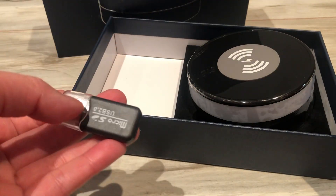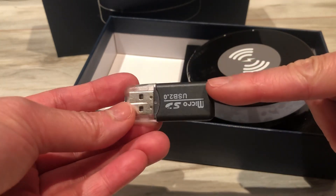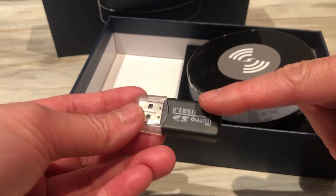You can take the memory card out and use this as a reader — just plug it into your computer.